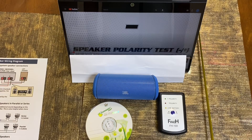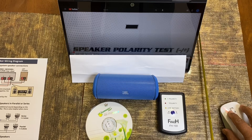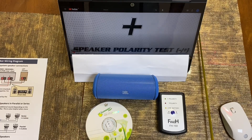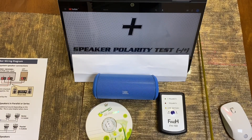I will demonstrate what we are going to do. I use a polarity test signal from YouTube. On the screen you can see: plus plus minus — three positives, then negative. Negative, negative, positive — positive one, positive two, positive three, and negative one. So three positives to one negative. This is the pulse signal.